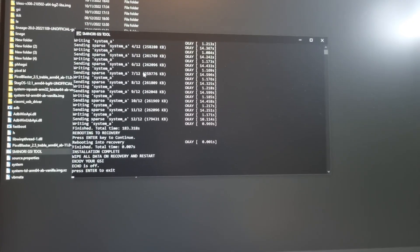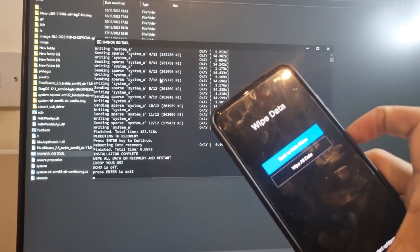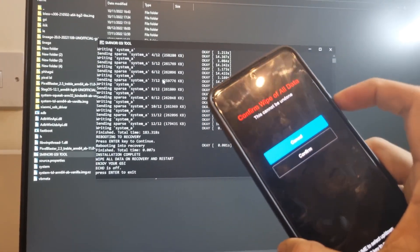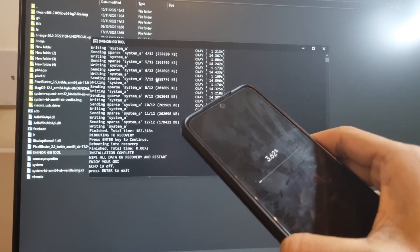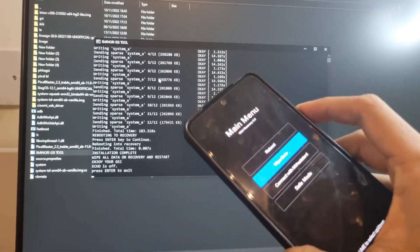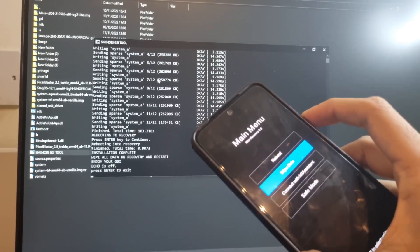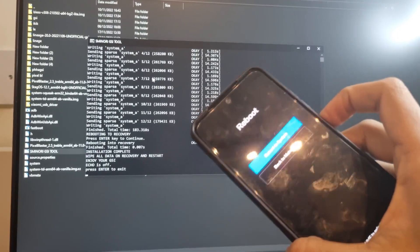Once it finishes, go to Wipe, click on 'Wipe All Data', and confirm to wipe all data.